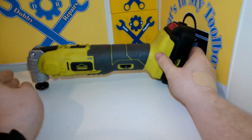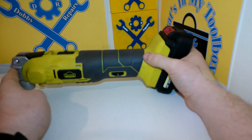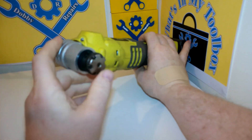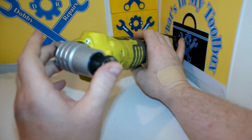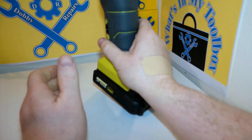So my final thoughts on this oscillating multi-tool: really handy, useful thing. I like the quick release — really handy for changing bits when you need to do it quickly, especially if you're going through grits of sandpaper. The Velcro helps as well. Yeah, overall very handy. I'm really glad I got it.